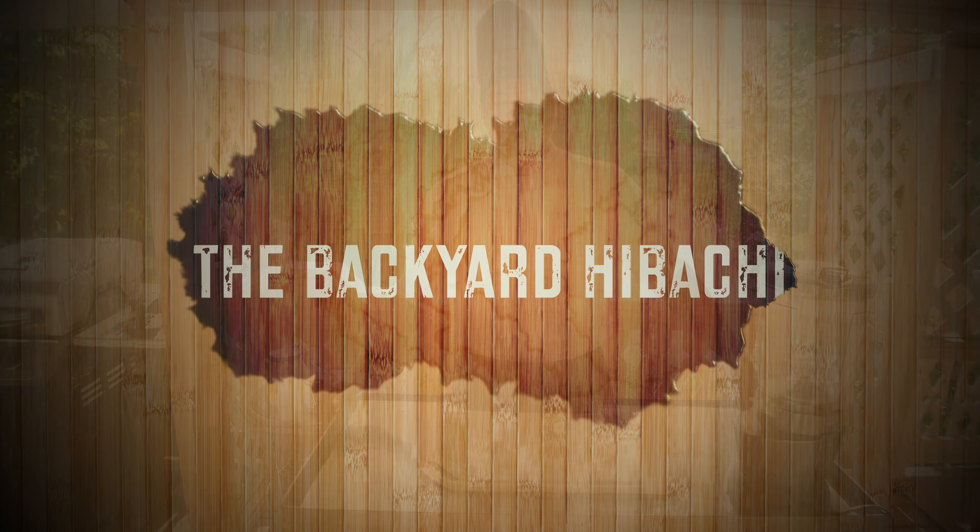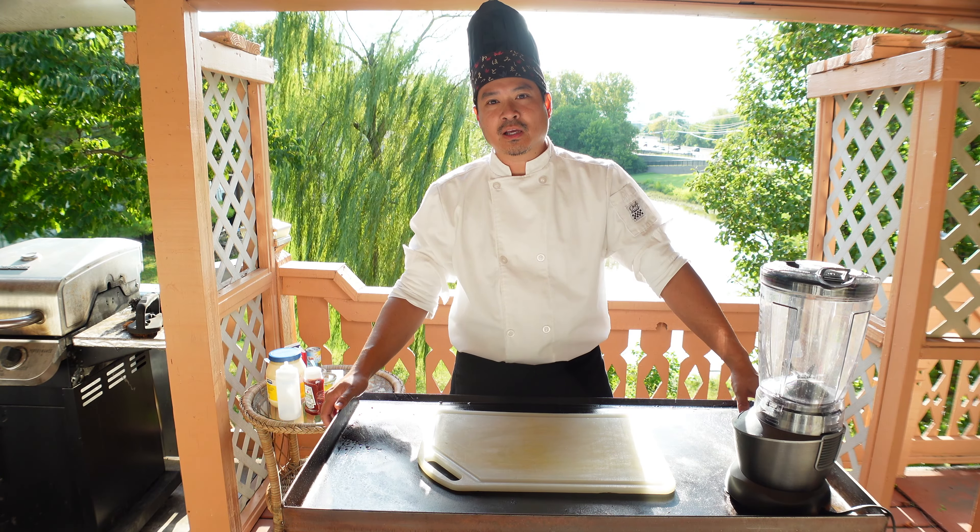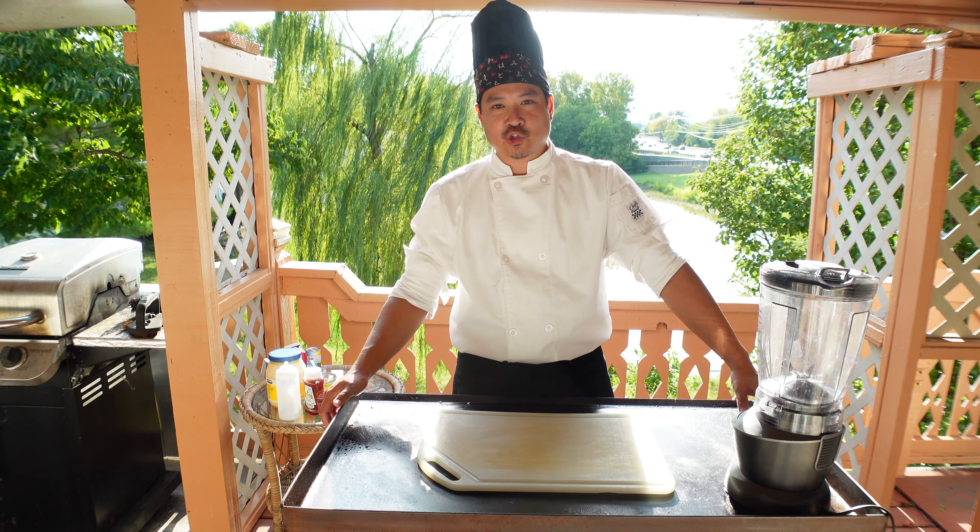Hello world, my name is Paul with the Backyard Hibachi. Today I'm going to be teaching you guys how to make yum yum sauce.